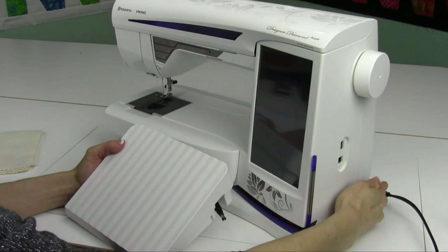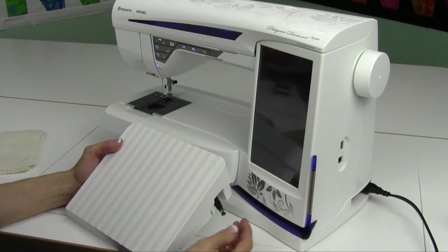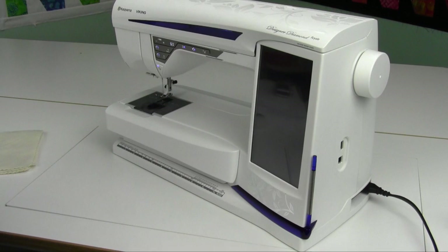First off, you're going to go ahead and plug it in. Next, go ahead and turn it on. You've got your on/off switch over here. While it's loading up, I'm going to show you — you have a foot control with a retractable cord. Go ahead and pull that out to get to the length that you want.